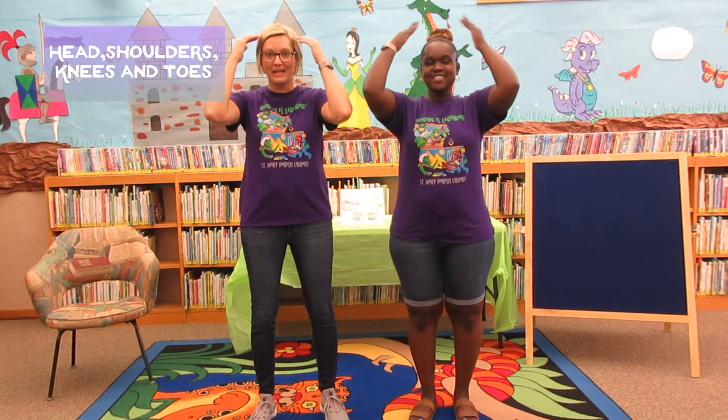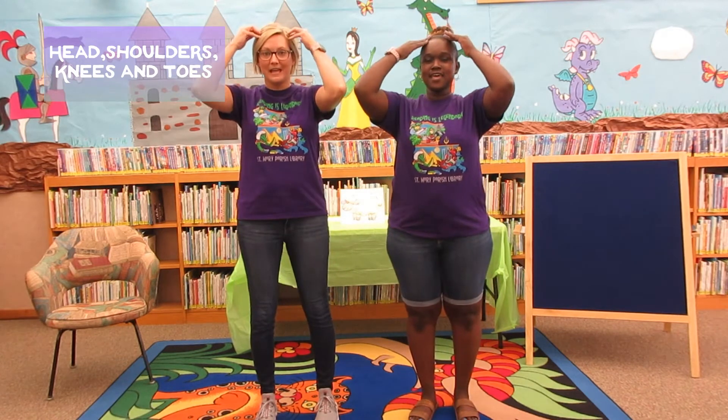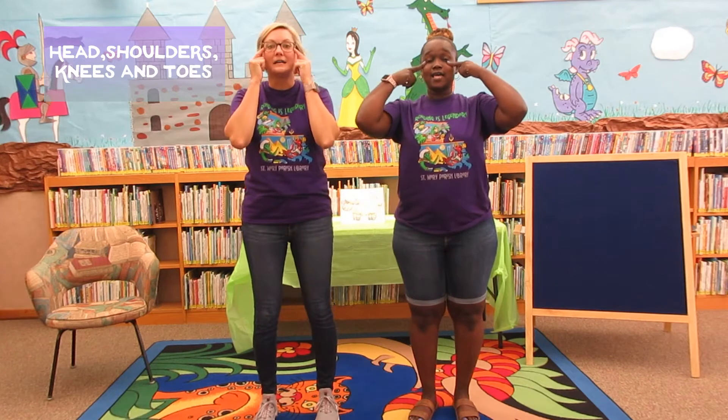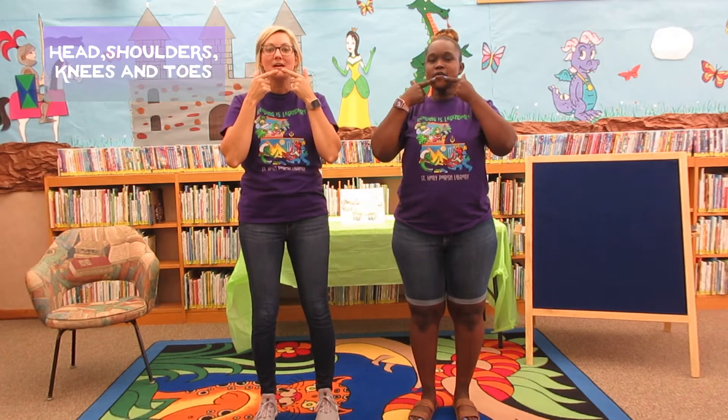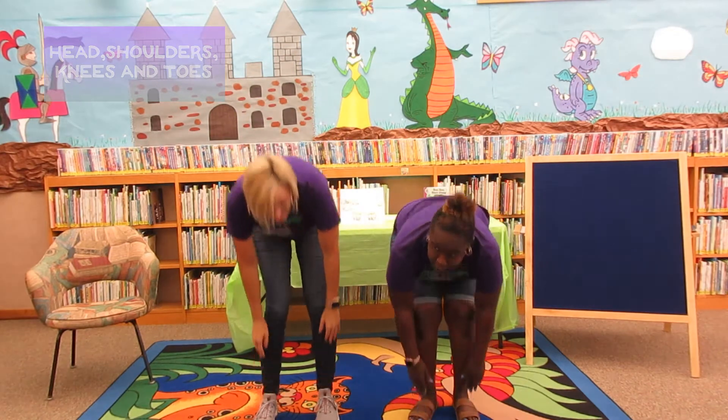Head, shoulders, knees, and toes, knees and toes. Head, shoulders, knees, and toes, knees and toes. Eyes and ears and mouth and nose. Head, shoulders, knees, and toes, knees and toes.